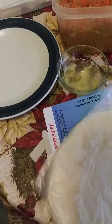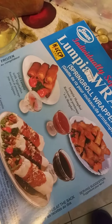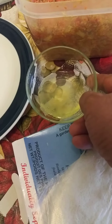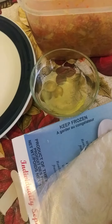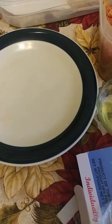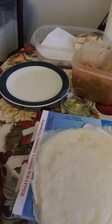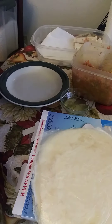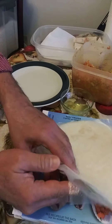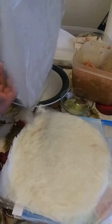And of course you have to have lumpia wrappers. I also have some egg yolk here, using it like a paste or glue. I want to show you the lumpia wrapper I have here — this is the lumpia wrapper that I bought.